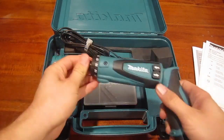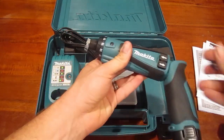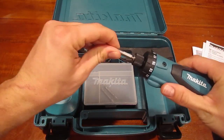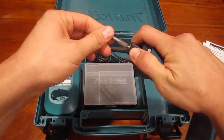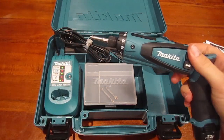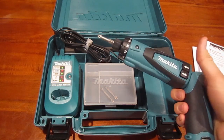As far as the bit holder goes, if you take the bit and put it in there, it doesn't just push in on its own — you have to pull out on it to get it to engage, and it locks in place. And that's about it.